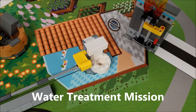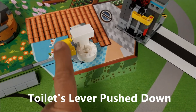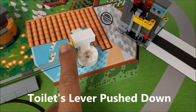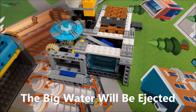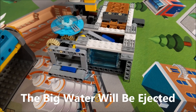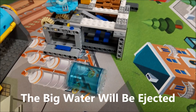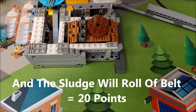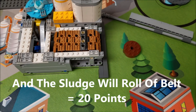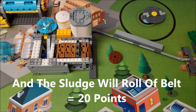The next mission is the water treatment mission. When your robot presses the toilet down, the big rain will come out, and the sludge will release off to the east. That's going to be worth 20 points.